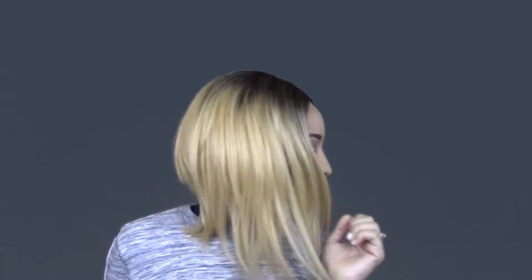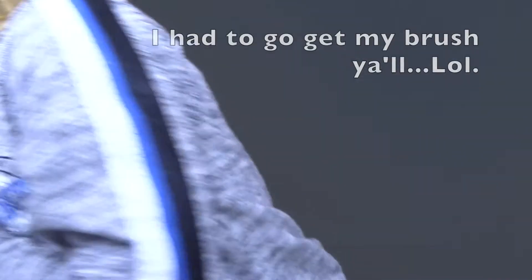Y'all, I think I got a new favorite! This hair is on point. Give me a minute, okay? Because I'm not gonna play with this hair.